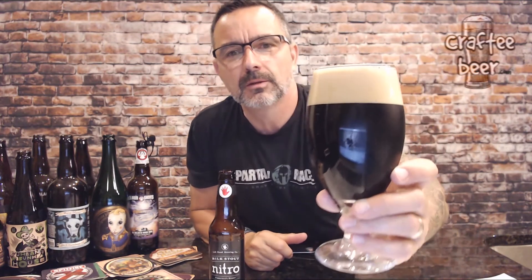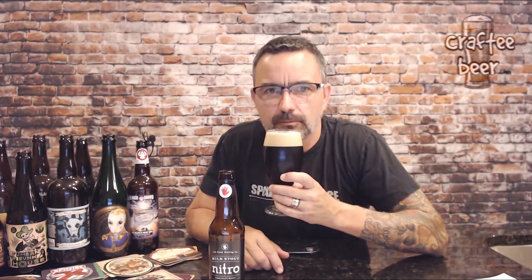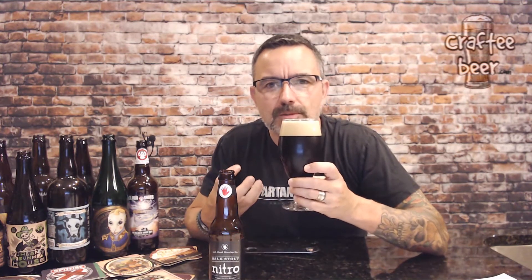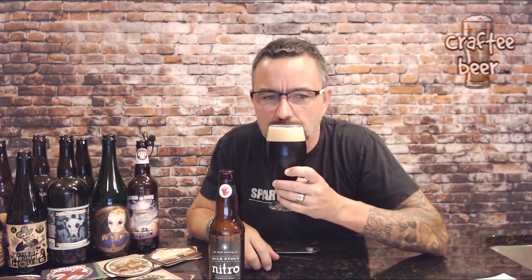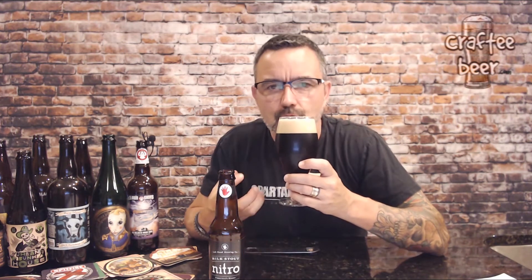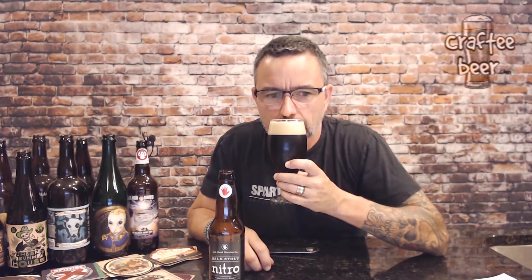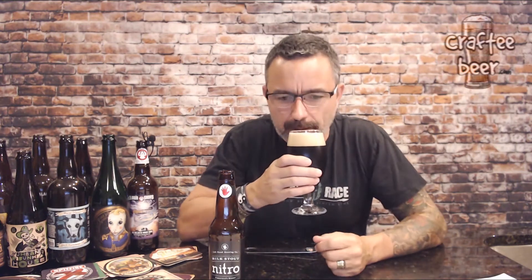A stout should have coffee, roasted coffee notes — let's see what the nose has to say. The nose is delicious. It's just coffee, roasty, creamy, dessert-like. Great, great aroma to this thing.